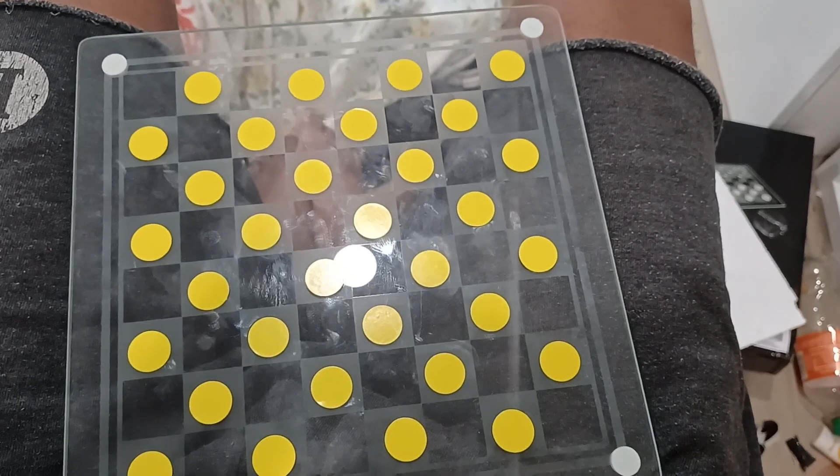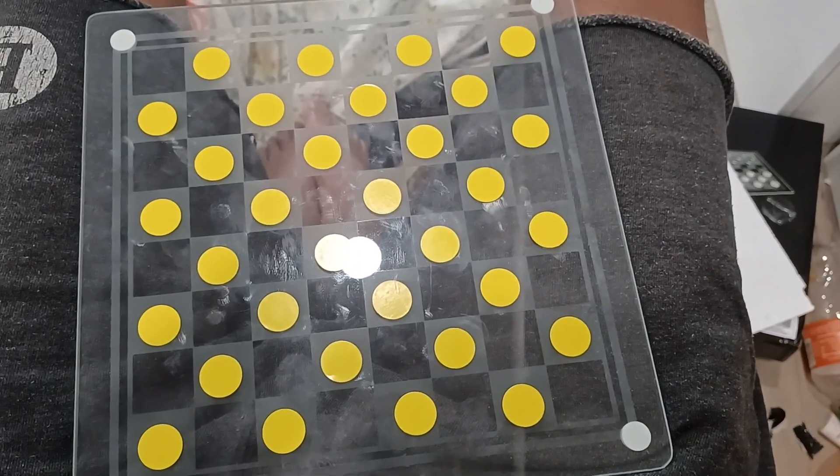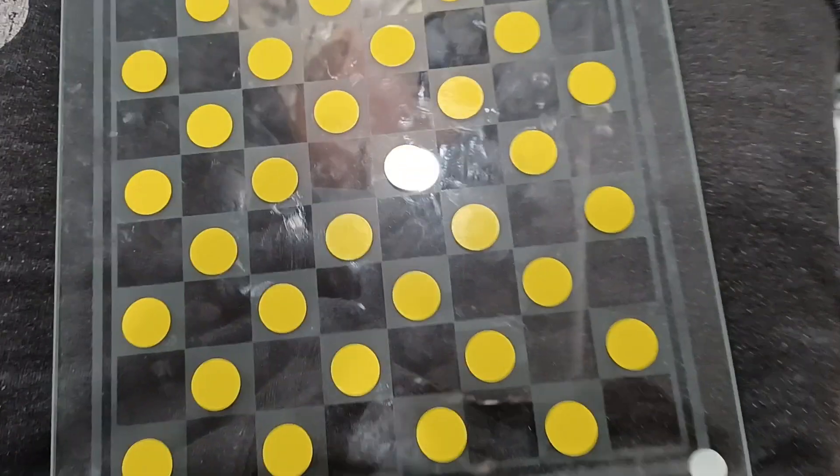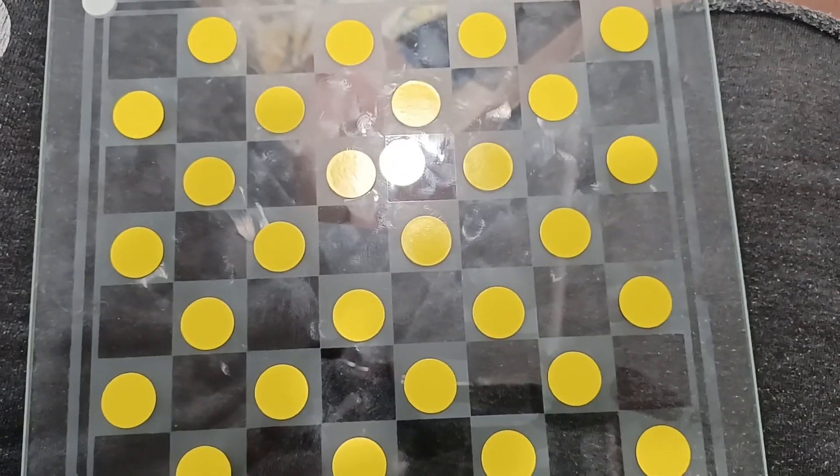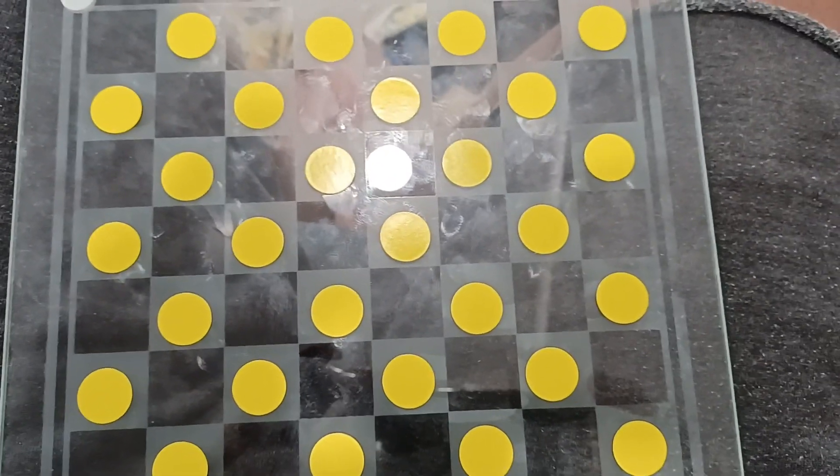And here you see the after — much better, if I say so myself. I think I can work with this. I really do enjoy the fact that you can look down and see through to your feet.